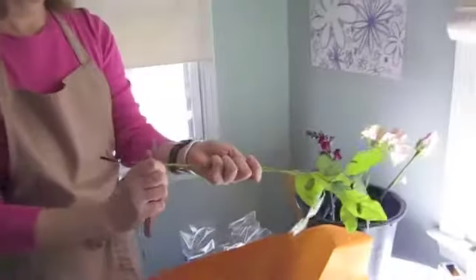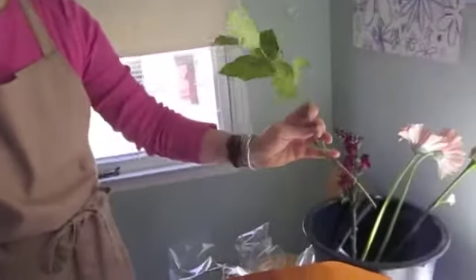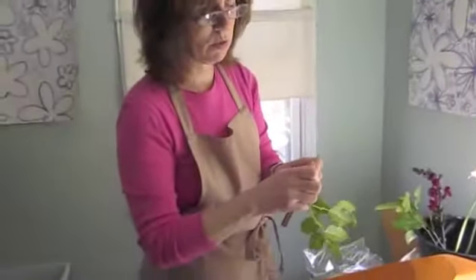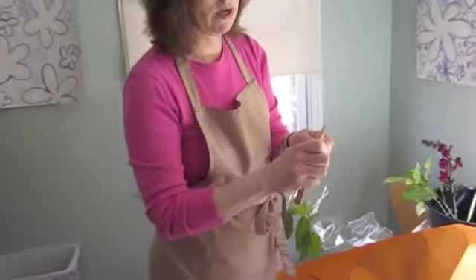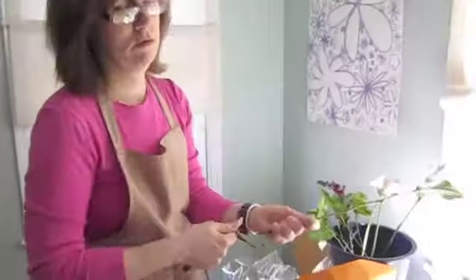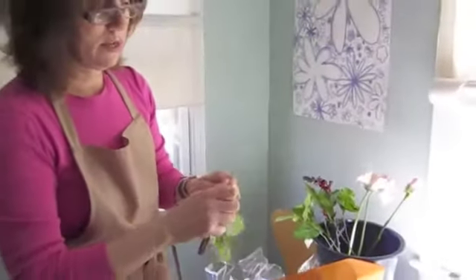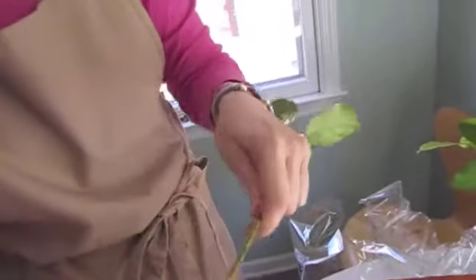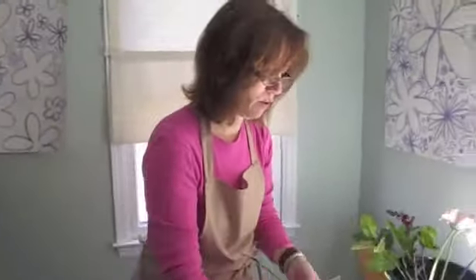Now, these are greens — these are lemon leaf. These are pretty standard for flower arrangements, not the prettiest lemon leaf I've ever seen, but they'll do. These are woody, so what I'm going to do — you don't have to do these with lemon leaf because this whole arrangement is not going to last that long — but I'm going to cut these to show you how you treat a woody stem. It is similar to a rose, yes. There's a mixed conversation on that with people who work with flowers.